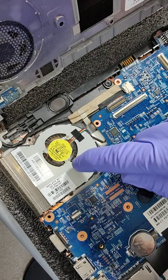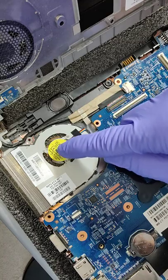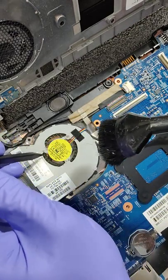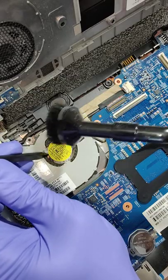When cleaning out a CPU fan in a laptop, the motor in this fan can be very, very fragile. So if you're going to use micro attachments for the vacuum to clean it, one thing I recommend is you use a plastic pry tool to hold the fan.